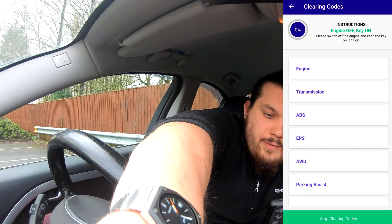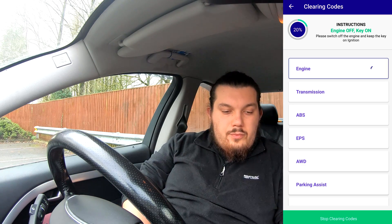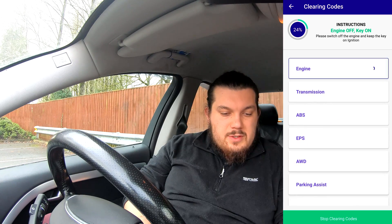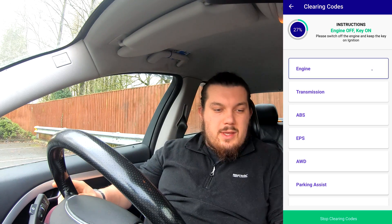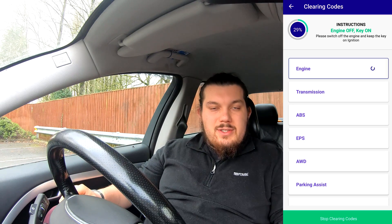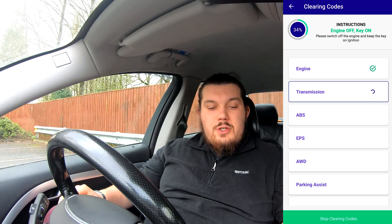So let's hit 'clear fault codes'. We'll turn the engine off, turn the ignition on, and that should now clear the faults. We've only got one fault to clear so in theory it should be quite quick. There's only one fault, which isn't bad for 125,000 miles. This thing just continues to surprise me. I don't know why it's a surprise because these things are built like tanks, but I've just never had a car that is this solid, which is nice.